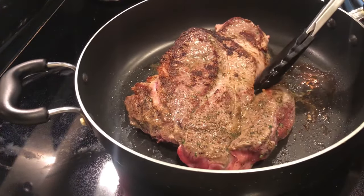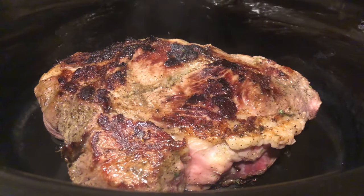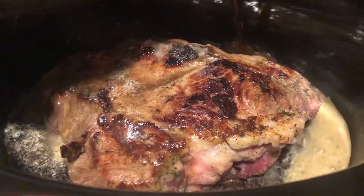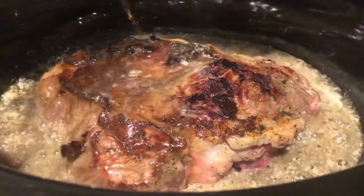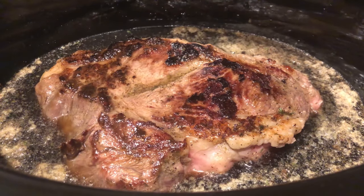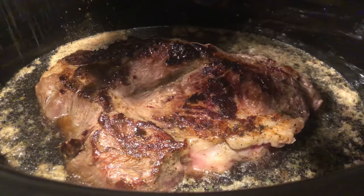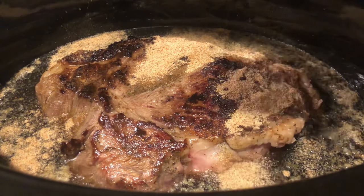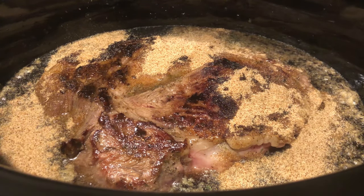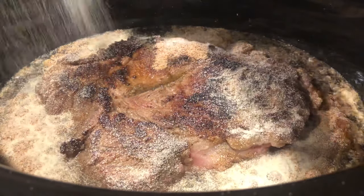After searing, transfer the roast to the crock pot. It's smoking hot right now, so grab a bottle or can of Coke and pour it in. The Coke is a little counterintuitive, but it's not going to taste like Coca-Cola — it's going to tenderize the meat while it slow cooks. Then add a cup of water. For seasoning the liquid, start with some beef bouillon — no precise measurement, just a couple of hefty shakes — it'll absorb into the juice and make a nice gravy for the roast and rice.